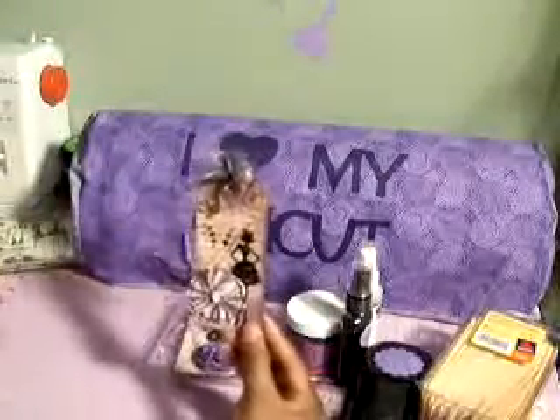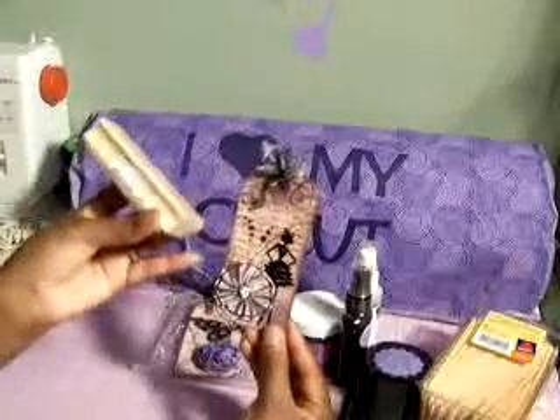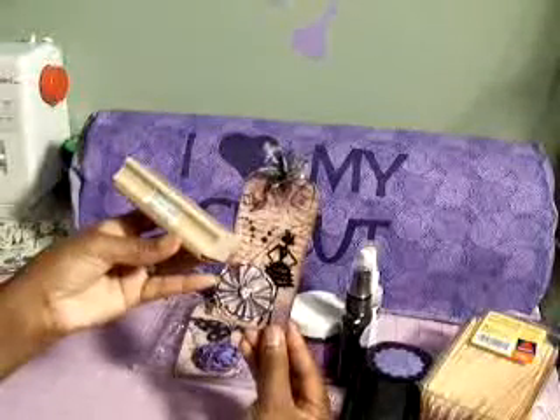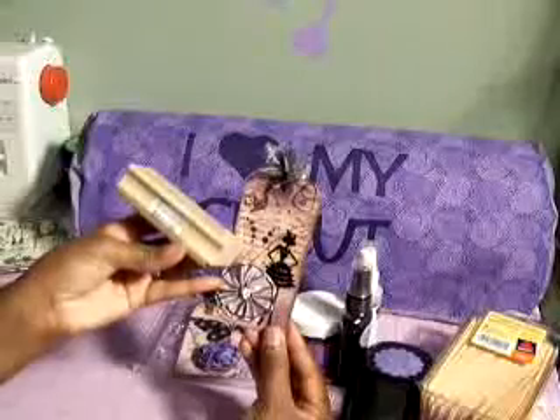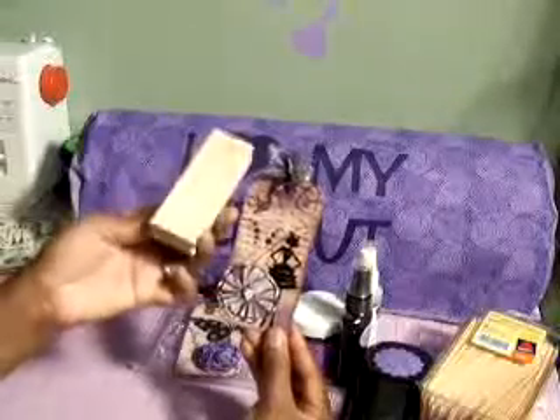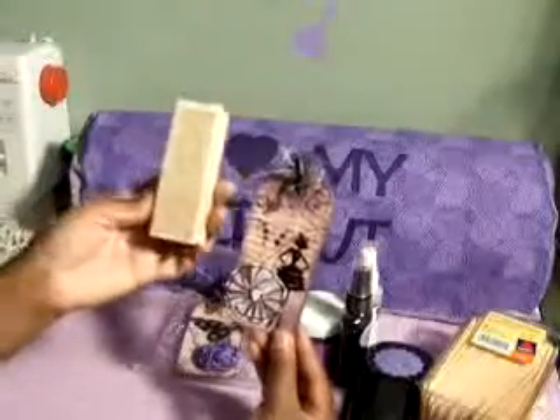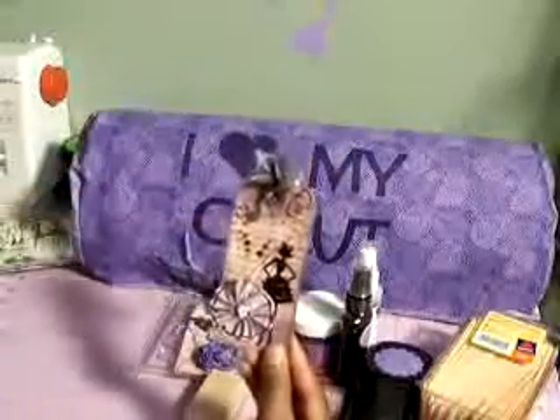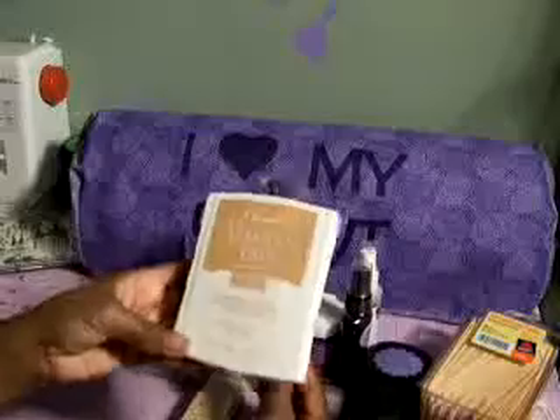I actually stamped my image first — it's a French saying. It's a Hero Arts stamp called Stamp Long Writing Background that I picked up on one of my hauls. It's really cute. I stamped it using the Creamy Caramel Stampin' Up ink pad.